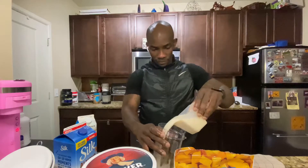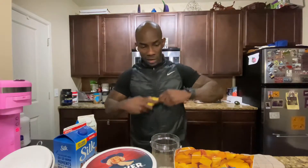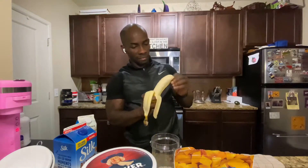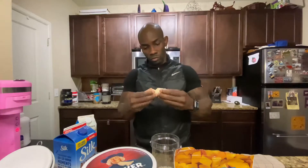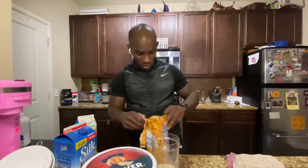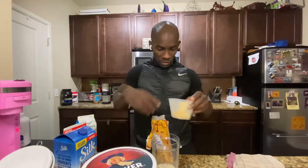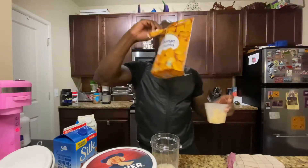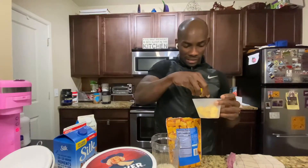One cup, that's it. I'm gonna do half a banana today — you can do it just frozen or regular — and I'm going to do about half a cup of frozen mangoes. Half a cup — this gives me that thick consistency.